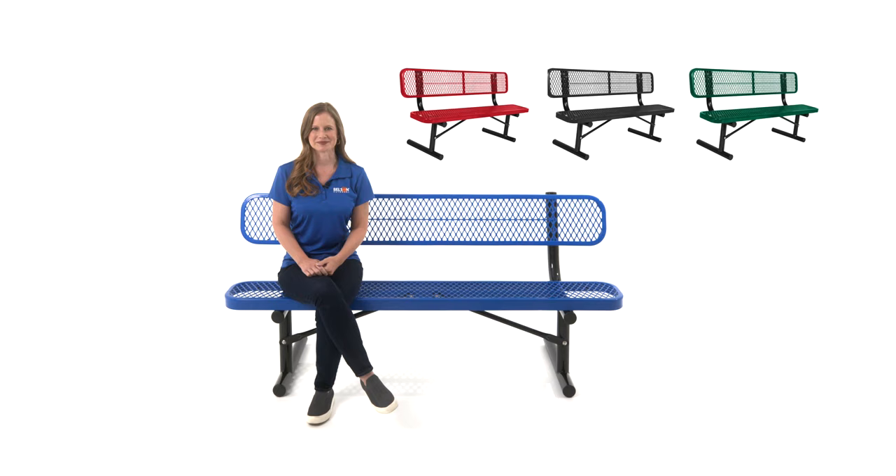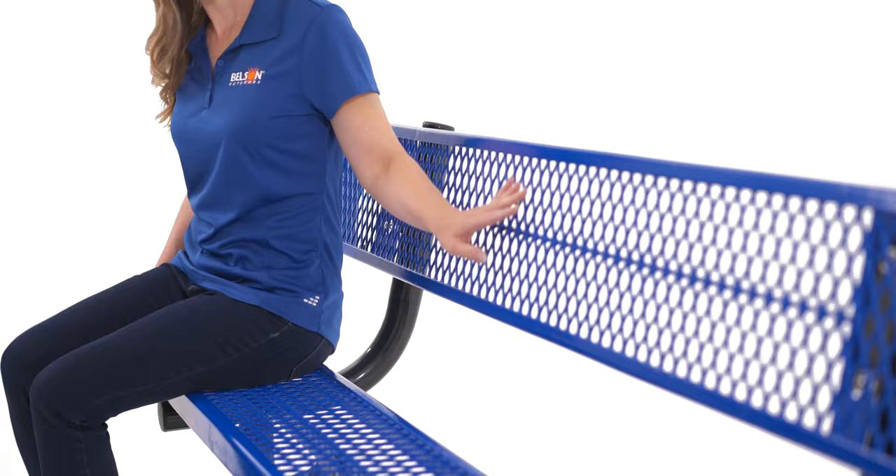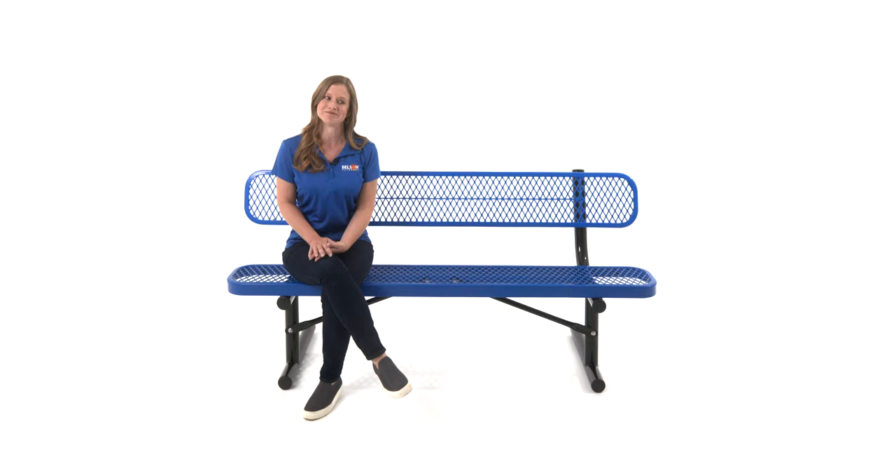It's available in red, black, green, or blue. The frame features a black powder coat finish and is available in surface mount, in-ground mount, or portable like this one.